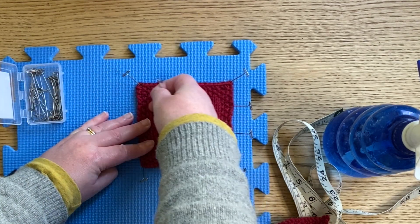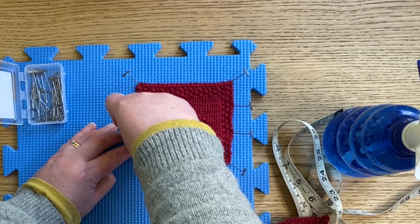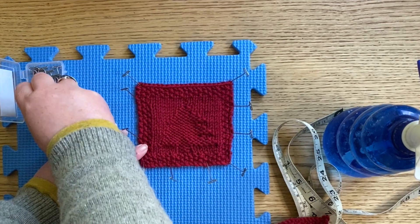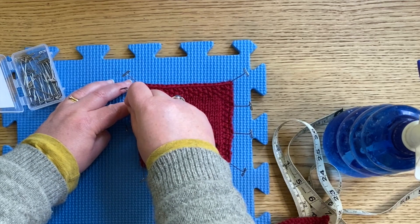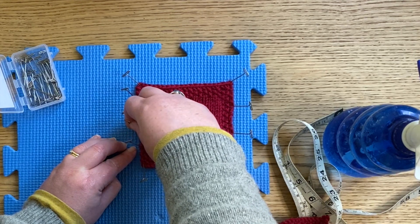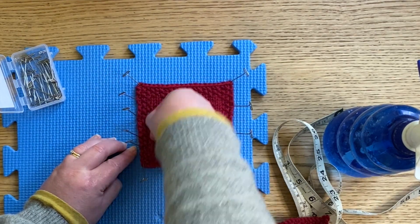It just is quite happy being flat — it just needs to be gently eased into place. There we go. That side feels a bit more bumpy than the other side, so I'm just going to put a couple more pins in there. There we go, that feels better. I just need some at the top.